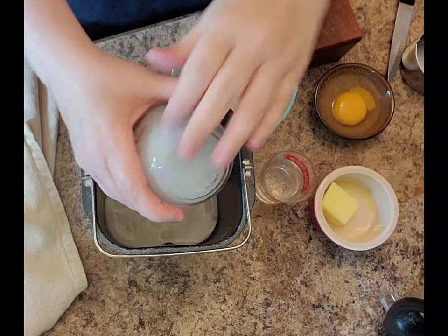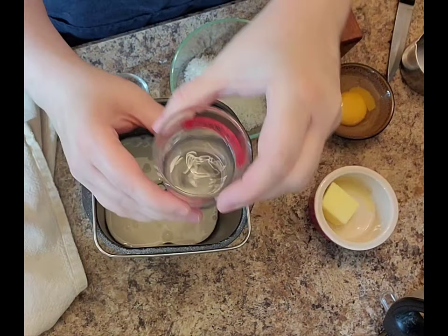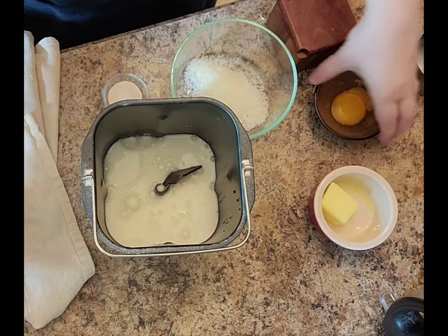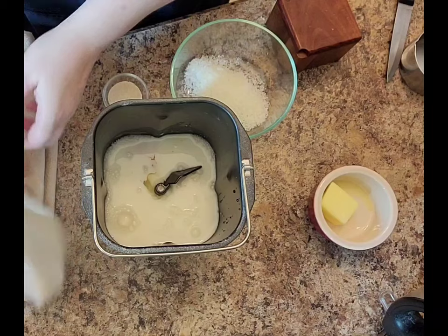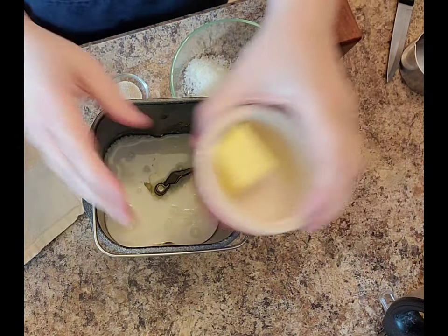I have a cup of buttermilk. You could use regular milk as well — just try not to make it too cold. Maybe 15 seconds in the microwave or so just to take the chill off. I have a quarter cup of water as well to finish out the liquids. I have one egg that also needs to go in. All the liquids are on the bottom when you're making bread machine recipes.